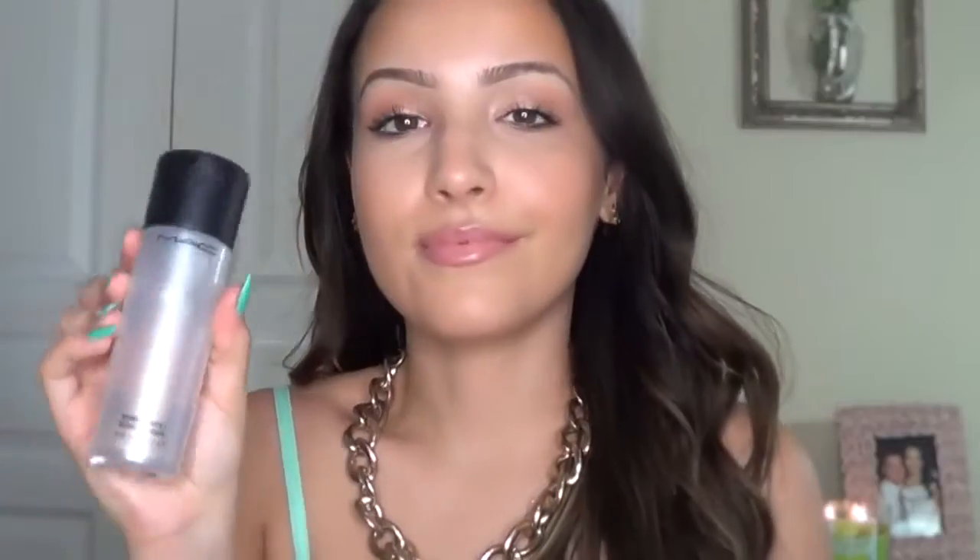Then I always top it off with MAC's Fix Plus water just to bring everything on the face together. So that's my everyday summer makeup routine. I hope you guys enjoyed this — super easy and light makeup. It's fresh, it's dewy, and you can pair any kind of lip color. Thank you guys so much for watching!